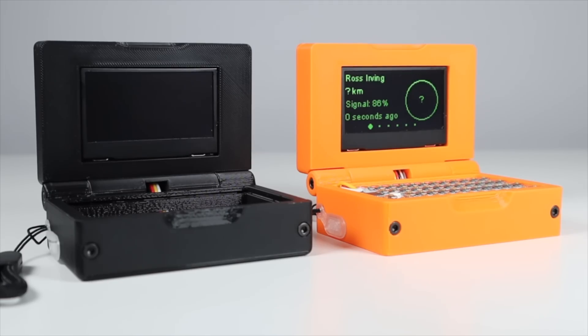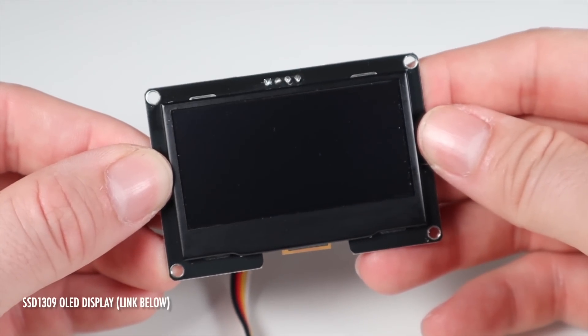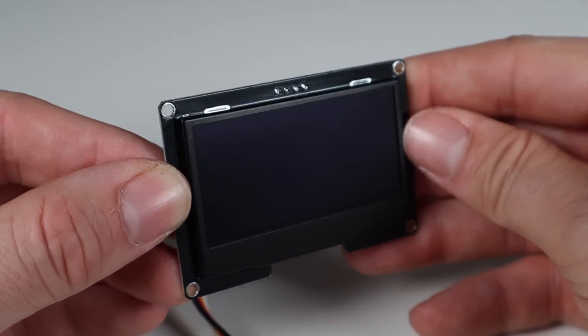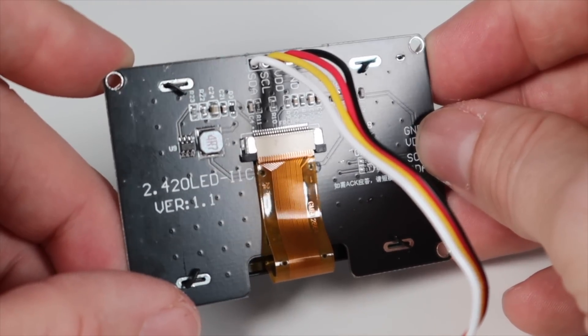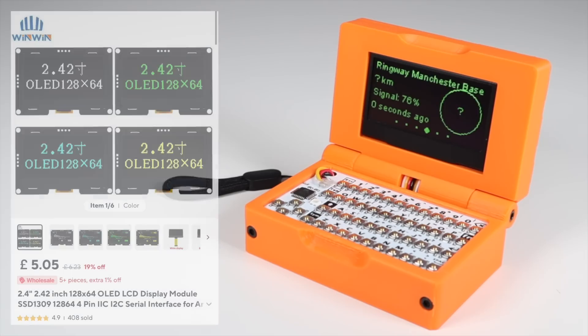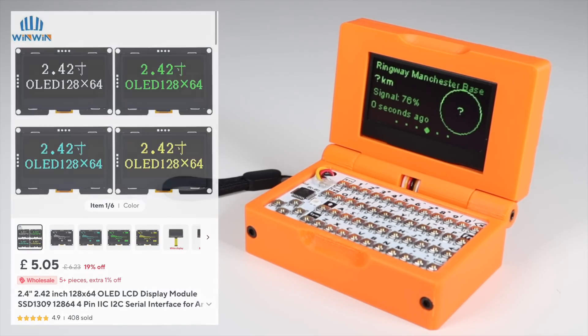All you need to provide is three main components and a bit of soldering. The first thing is this screen — I'll link all the parts in the description below. It's a 2.4-inch 128x64 pixel OLED display module, and it comes in board form in a mixture of different colours. I paid around £5 for it and it came in about a week. It's pretty bright and shows the display from the LoRa node quite nicely.